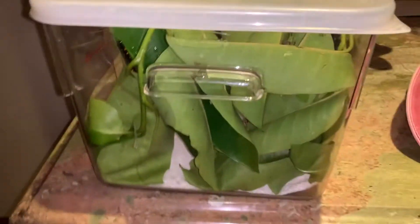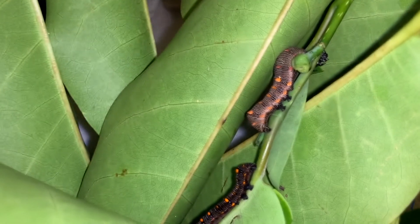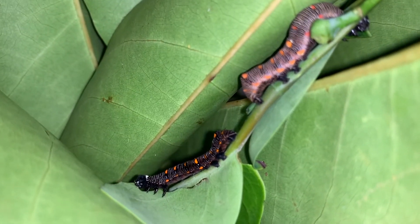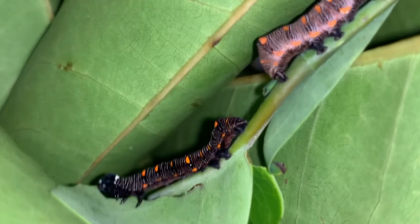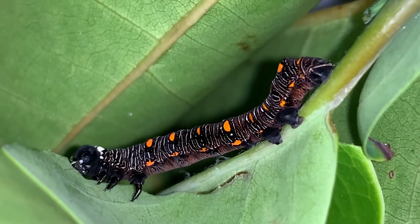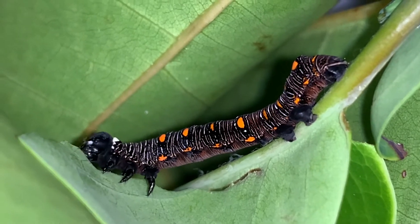I hope you liked the video. If you want to get more on how to raise moth caterpillars, check out some of our future videos because I'm going to show you these guys as they develop, show you the moth as well, and show you the whole life cycle. We'll let them go and have some fun.